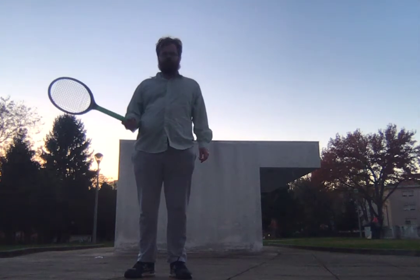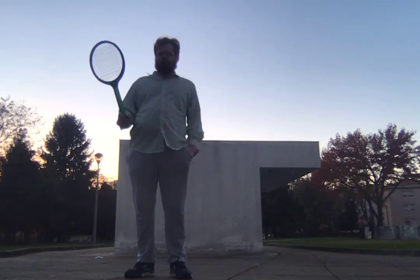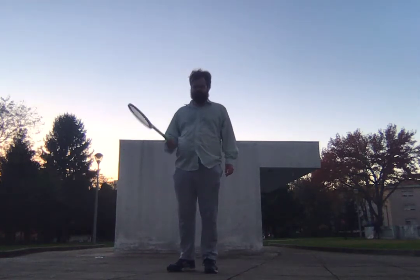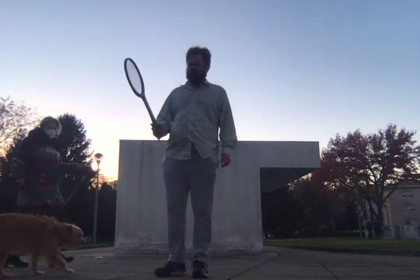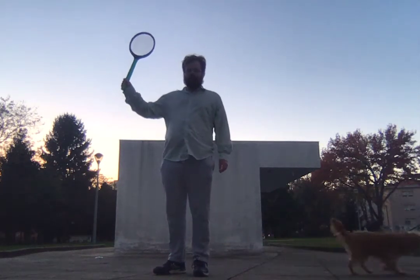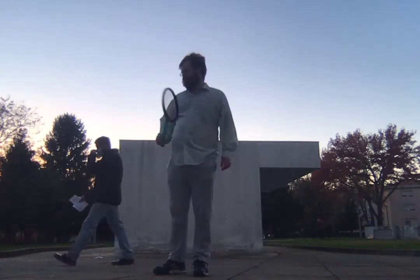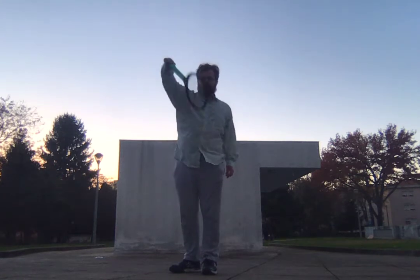I just want to talk about forehand side spin. Side spin on the forehand would be good practice for a flat serve. With the serve, you can hit flat with a neutral racket face, or you can rotate it anti-clockwise. They often say to hit the fastest flat shot on the serve, you rotate it anti-clockwise.